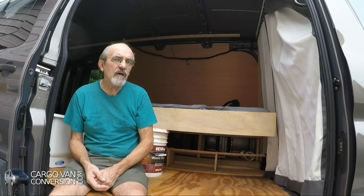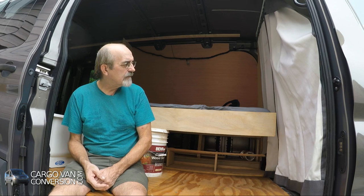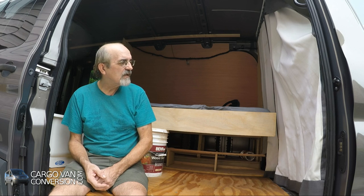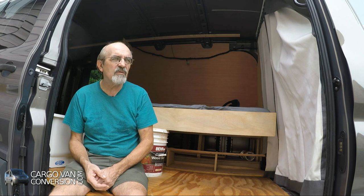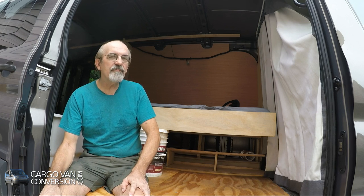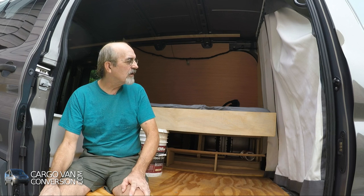I haven't done much on the van this week. I've done mostly some ordering of stuff that I'll need in the near future, as well as some maintenance on my woodworking machines that really needed to be done. So I didn't really have time to work on the van.